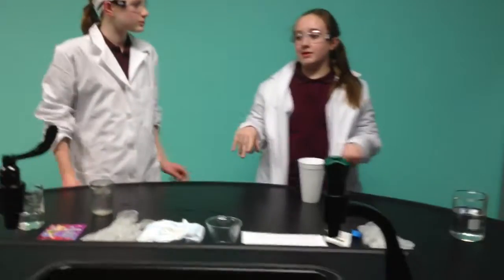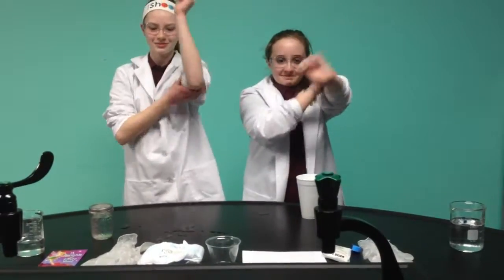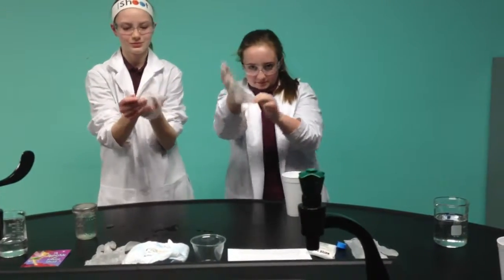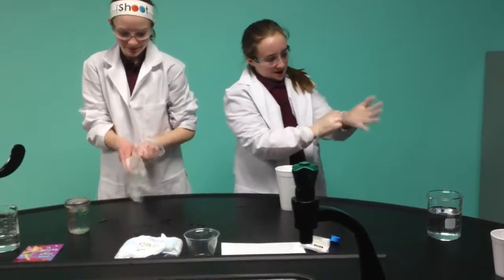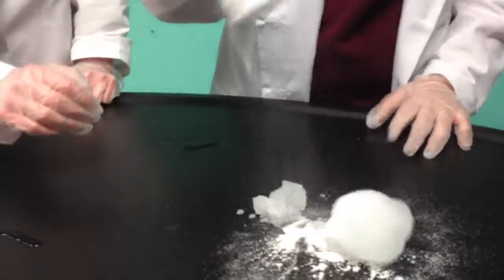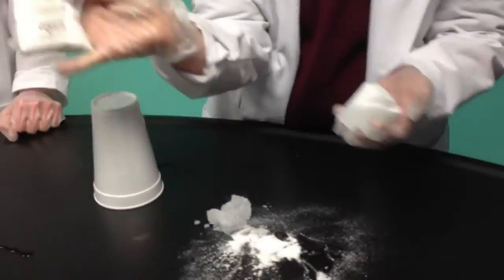Actually, before we explain this, we need to be safe and put on our glasses. So, there's actually no liquid in this cup at all — it is solid.